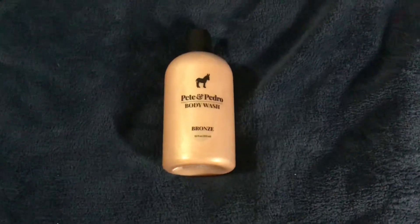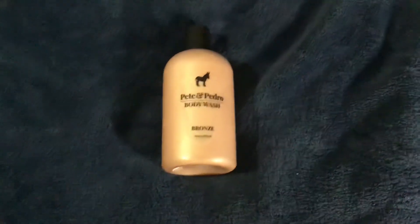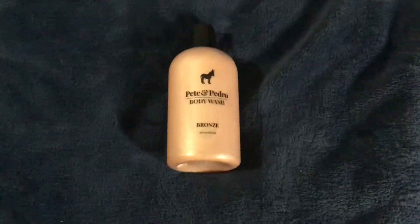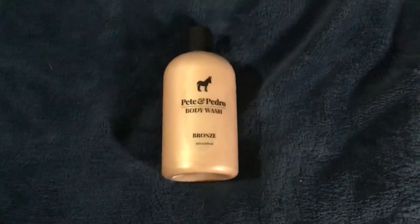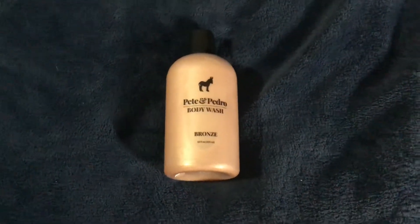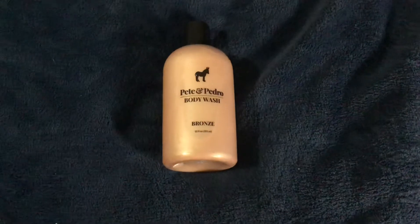It's at a much better price point than the Molton Brown, so this is a better alternative. Plus the fact that it actually really moisturizes your skin, and it's a lot better for your skin than using anything that's got any of those fillers or anything like that.